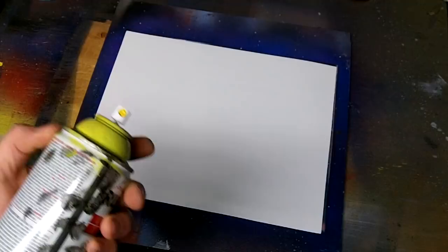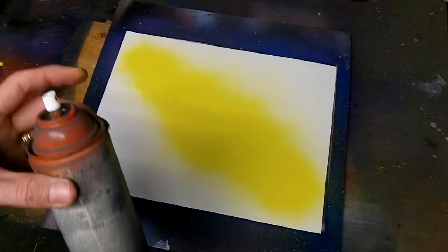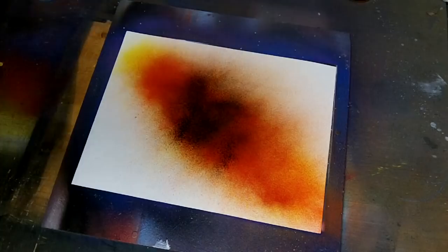So let's go ahead and get started. First I'm going to spray some yellow where the planet is going to be, and also some yellow on the outsides where the rings are going to be. Next, some orange right on top of the yellow. And some red on top of the yellow and orange. Now spray some black where the planet is going to be, just a little bit.